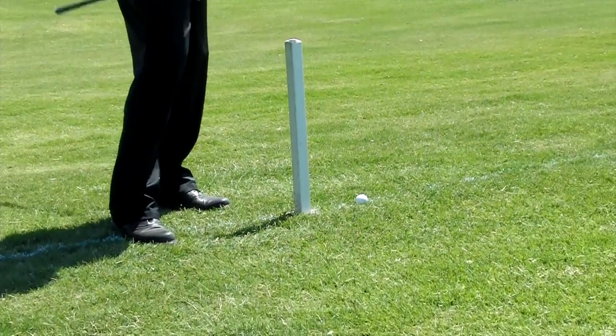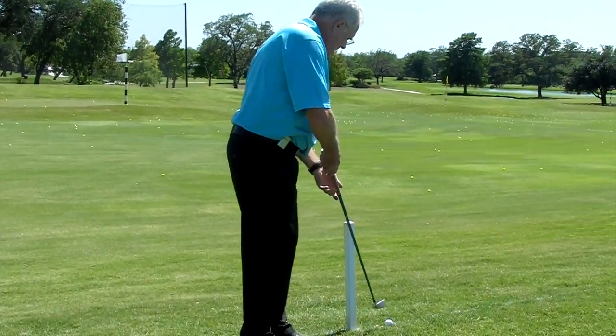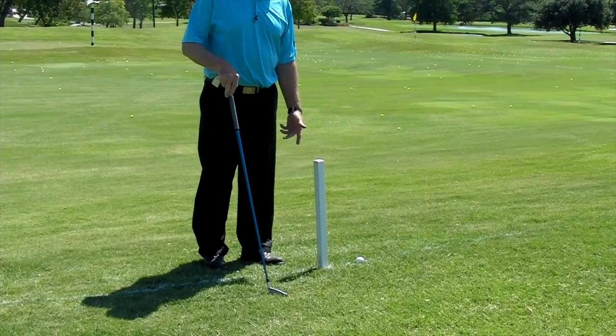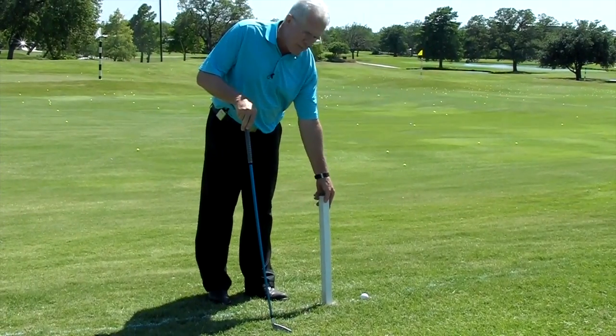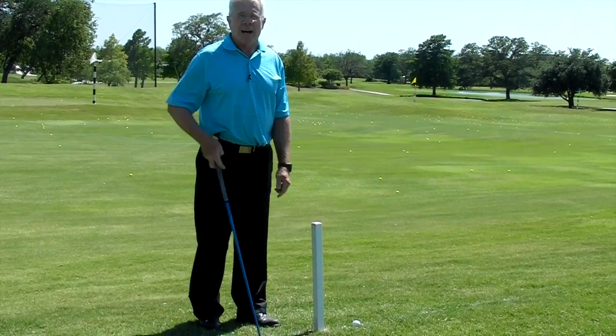Now the second question is, since I want to play down this way and being left-handed, this out of bounds stake is in my way — it's in my backswing. Can I remove that out of bounds stake and play the shot? No, I cannot. You cannot move an out of bounds stake.